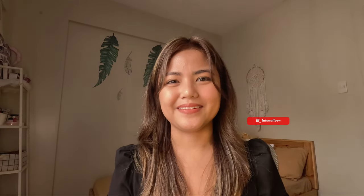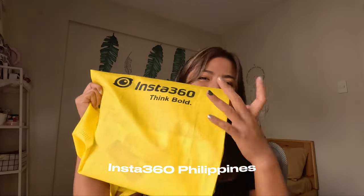Hello mga koror! This is your girl Louisa, and welcome back to my YouTube channel. So it's 2024 guys — new year, new adventures! This is not yet a travel video, but very soon we're gonna have travel videos for this new channel. Moving on for this video, we are gonna be unboxing my new travel buddy which is from Insta360.